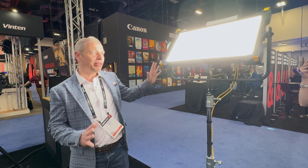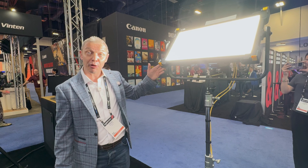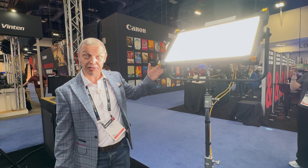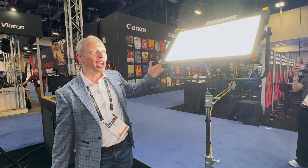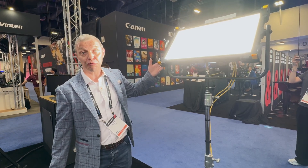Also currently on the lineup is a RGBW 1x1 POE light. That's currently just in the final stages of R&D and we hope to have that released early towards Q3, Q4.